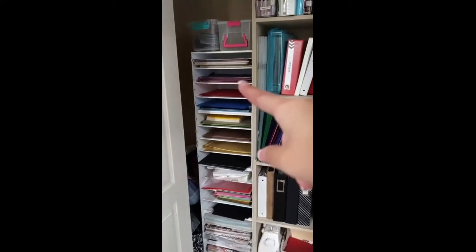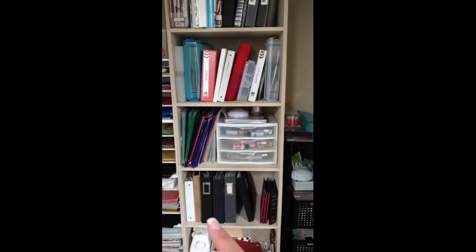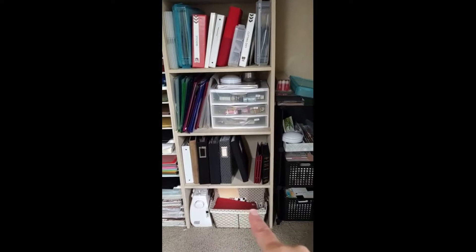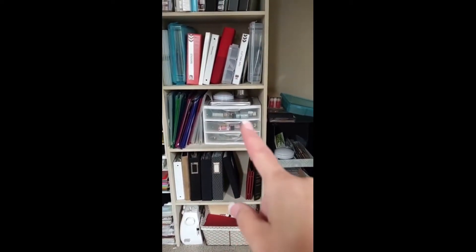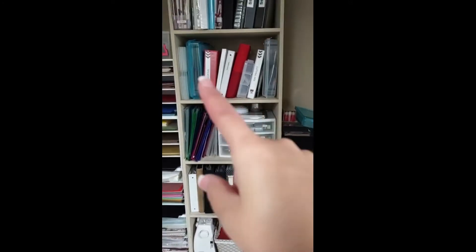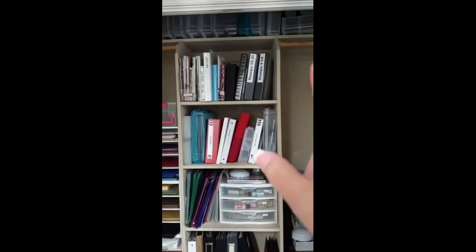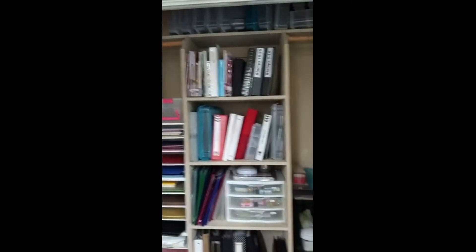In these closets here you'll see I store my paper and my 12x12 sheet protectors. There are some extra binders, and the bottom one is where I keep my scraps — I don't keep everything. Here is my fancy acrylic and other things I use for mixed media, some binders, and I store my stamps right there. Up top are my extra scrapbooking cases.